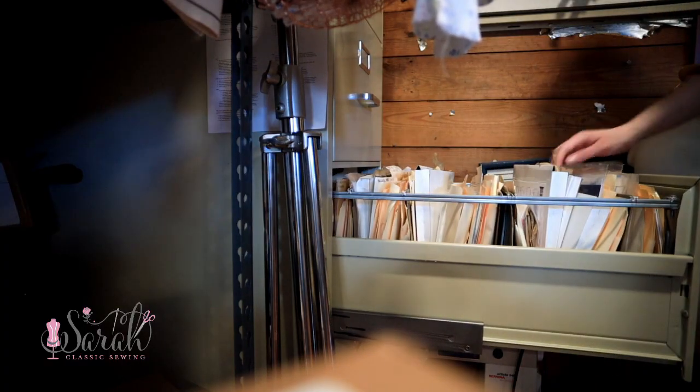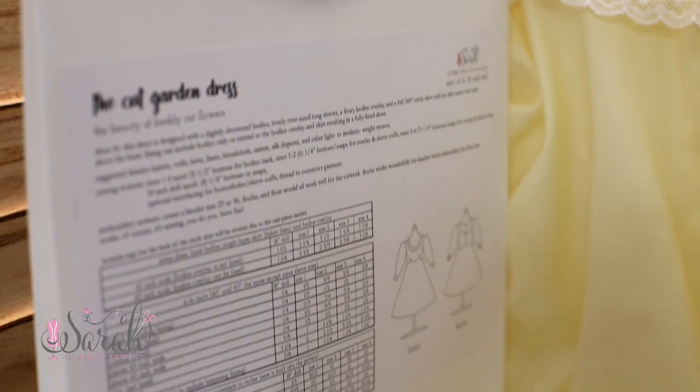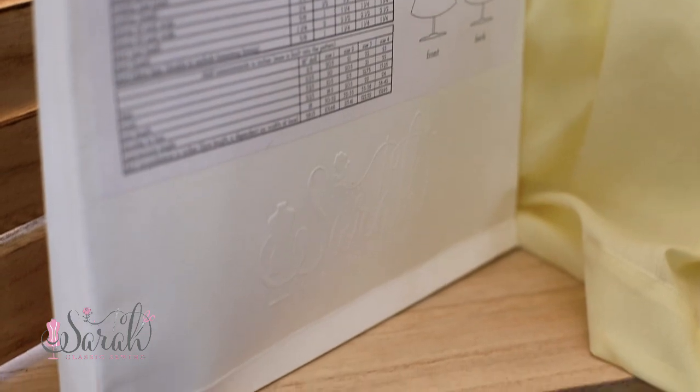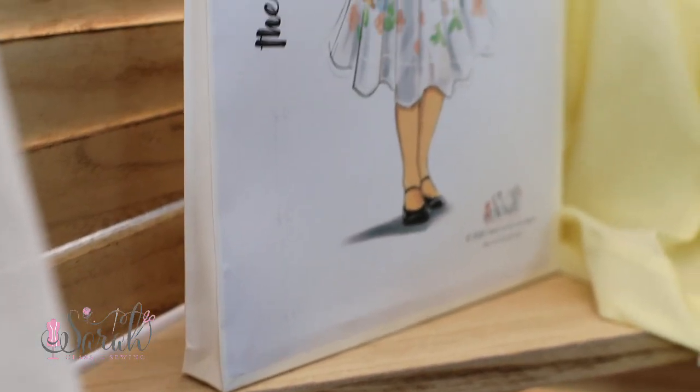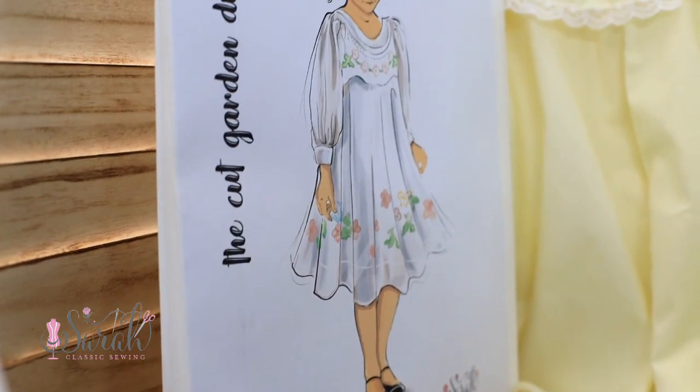The envelope will fit on a bookshelf or in a filing cabinet — I like to use a filing cabinet to store my patterns, so I made sure that was an option. It's heavy duty card stock and it's got a snap on the back so you can close it. I really wanted to print directly onto the envelope, but that was a whole other rabbit hole, and for now we're going to have to go with a sticker. Besides that, I think it's pretty good, and the sticker is what it is because I'm just starting out.